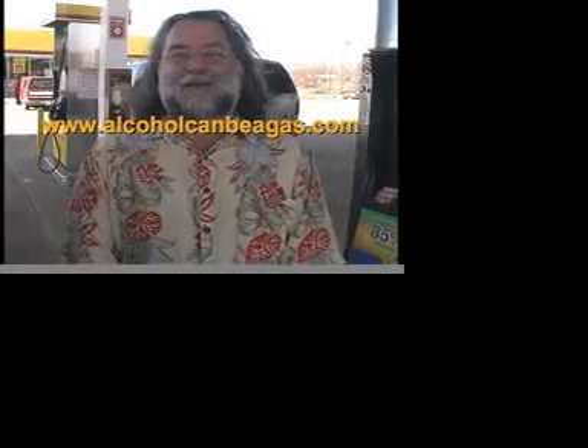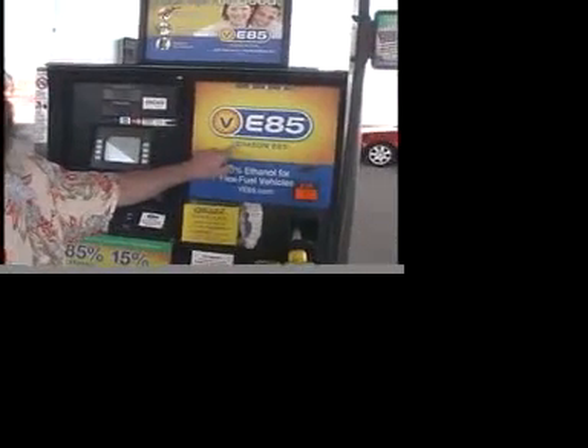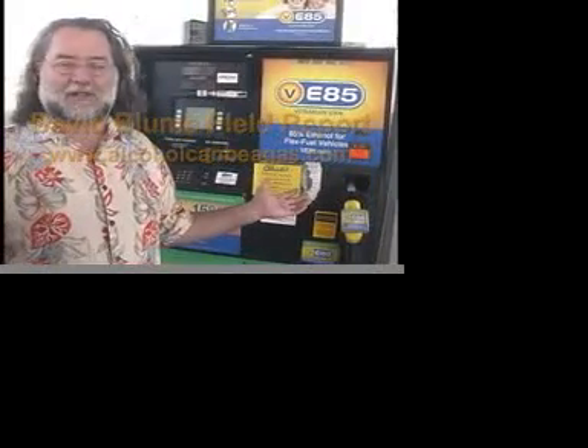I wanted to point a few things out about this E85 pump that are kind of topical and of current interest. One of the things you'll notice is that this pump is selling alcohol from the now bankrupt VeriSun company. VeriSun had the bad taste to start supplying E85 in a big way to stations across the Midwest, and for that crime the oil companies had to punish them — they were targeted and put out of business. This pump sells alcohol produced by VeriSun Corporation, one of the newer generation of alcohol plants.